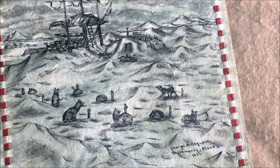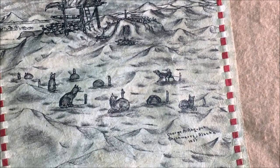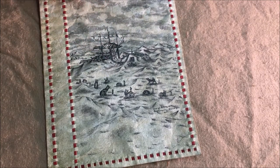The neat part about it too is that this is done on leather — seal hide was used as the medium on which to do the ink and ink wash.